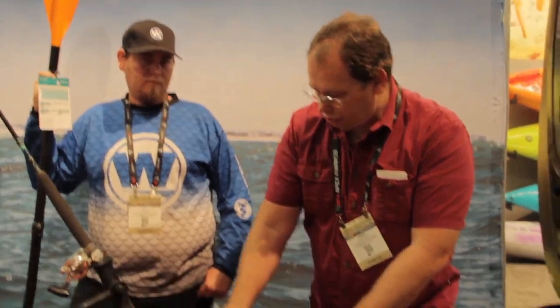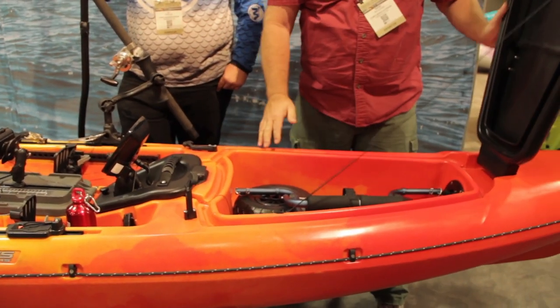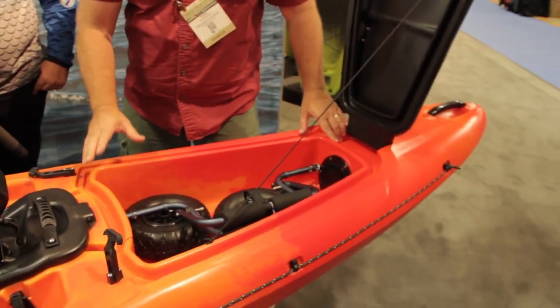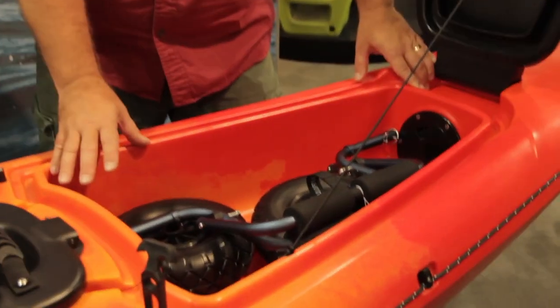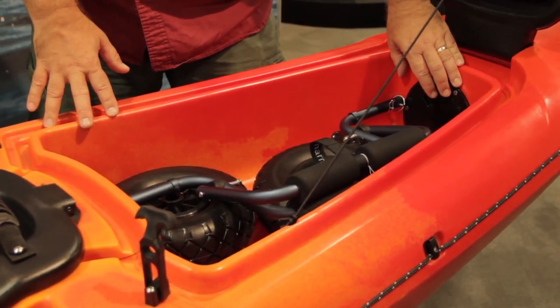Another feature we've gone with on the Presser is a well-designed storage well inside. As you open up these toggle handles — they're very secure — it will give you access to a storage well. We also have scuppers in that so you can plug those up if you want a dryer compartment. We also provide an area for access if you need to reach the bow of the boat.